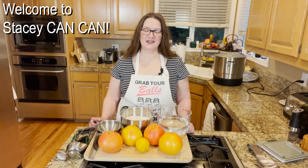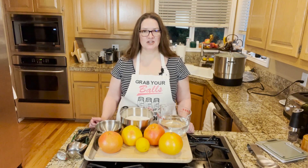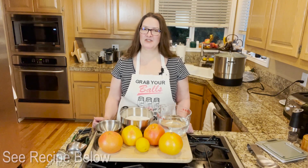Hi folks, welcome back to Stacy CanCan. Today I'm making pink grapefruit marmalade, and this is courtesy of David Leibovitz's website.